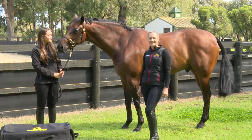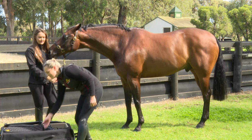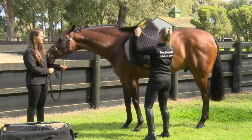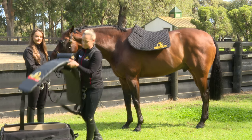Hi, welcome to Team Equissage. Today we're going to show you how to set up your Pro Set. In your bag, you'll have your saddle blanket and your Equissage Edge backpack.